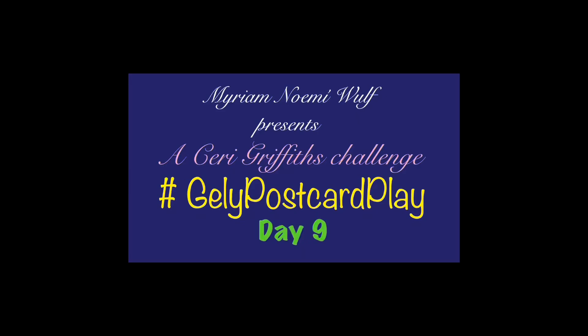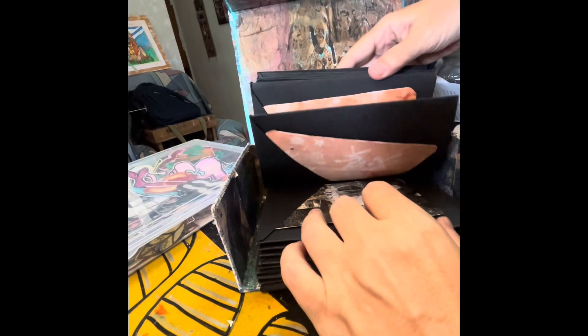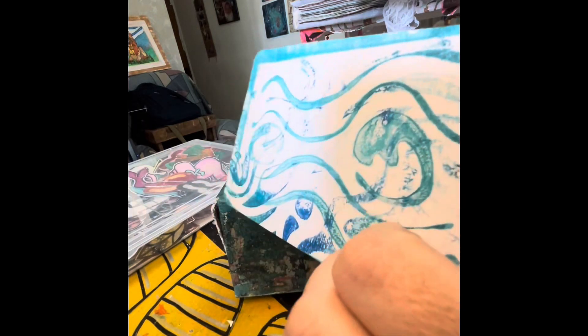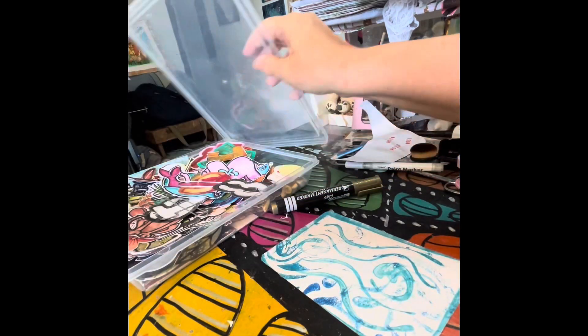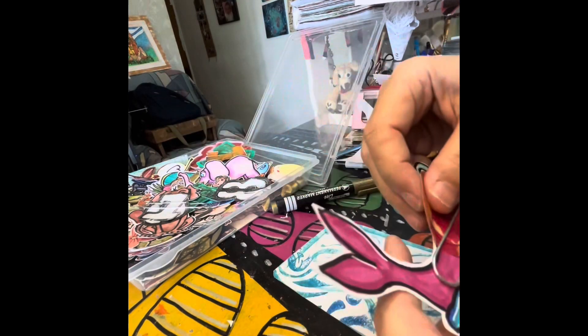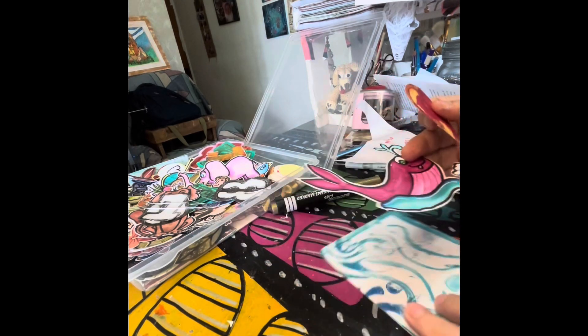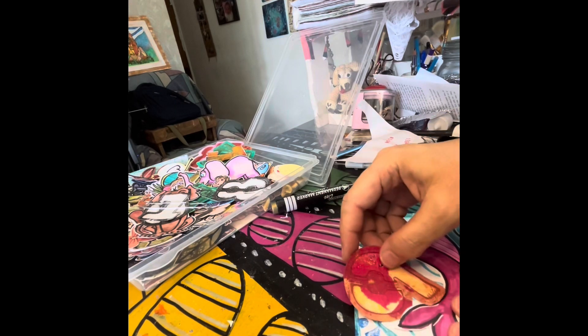Another day, another postcard on hashtag Jelly Postcard Play, a Kerry Griffith postcard challenge. I am looking for my base background and I am going to play today with something that I made — I think it was Thursday, last Thursday's live stream.